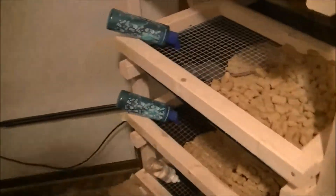Please don't complain that I'm using pine, because I haven't had an issue with pine for the last two years I've been breeding.